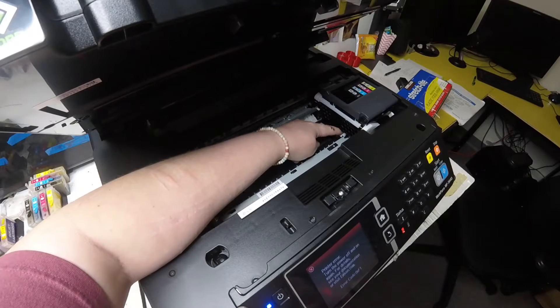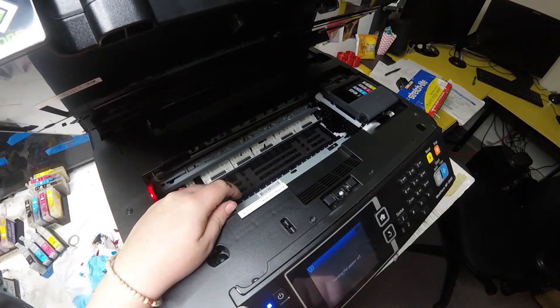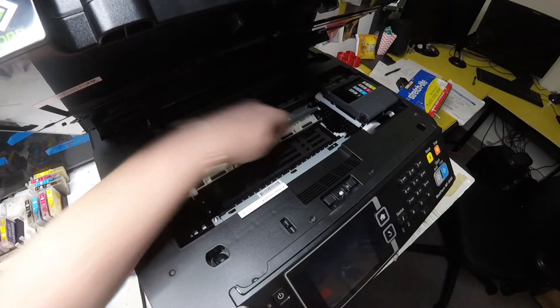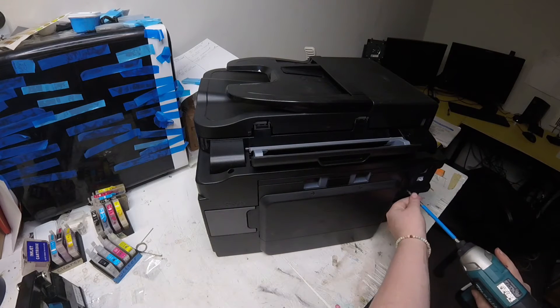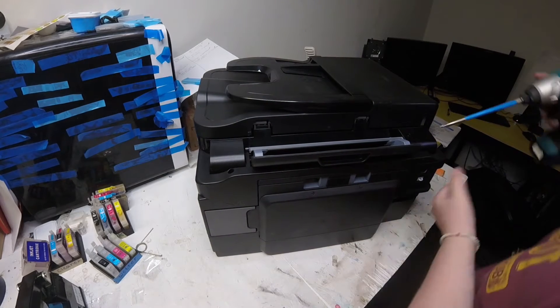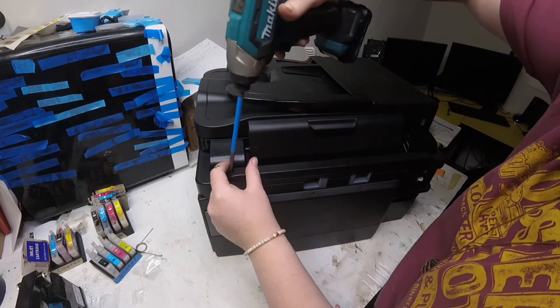Hey guys, it's Abby here. I had a zero F1 error and as I was pulling on that frame it was stuck on that white piece — that white plastic piece which is the print head lock. I needed to take out the waste pump to change out that lock because it was getting stuck and it wouldn't go down.